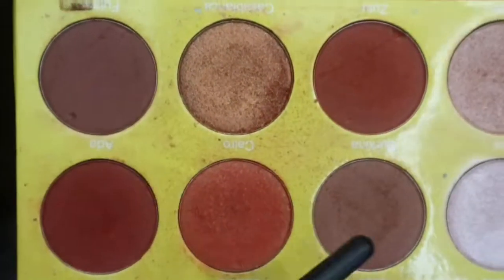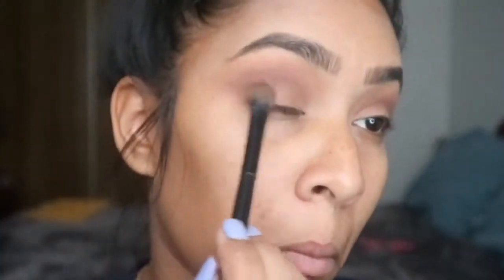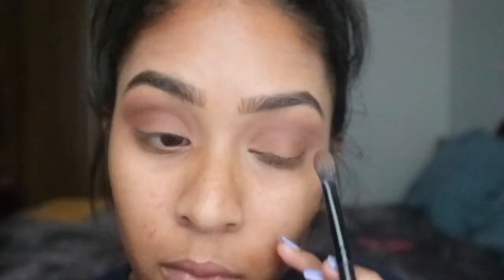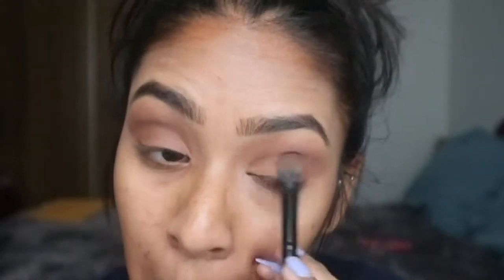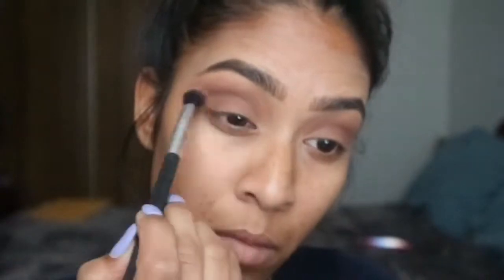Now I'm going to go in with Ada and Sobo put together and just kind of put that everywhere. Realistically this step is not necessary because we're going to be covering it up anyway, but I wanted to put it down initially because I wanted a matte look — not a shimmery look. But because it is Valentine's Day, I'm trying to be a little bit more glam than normal. Then I just took a clean blending brush and blended everything down.